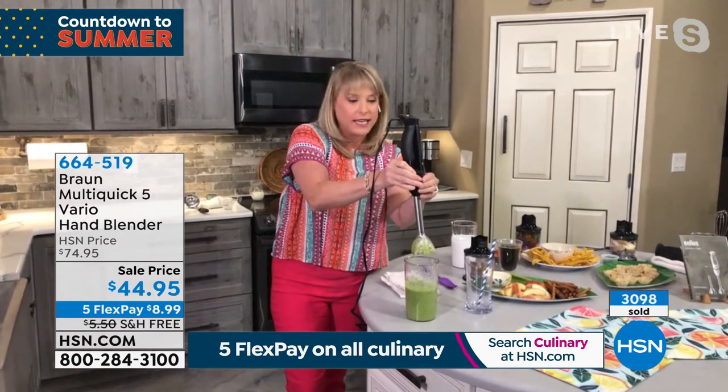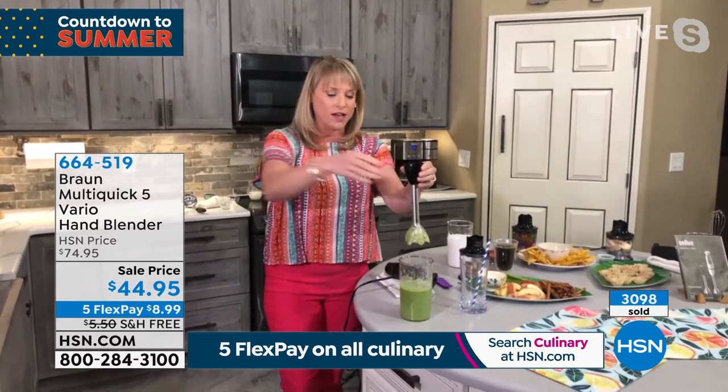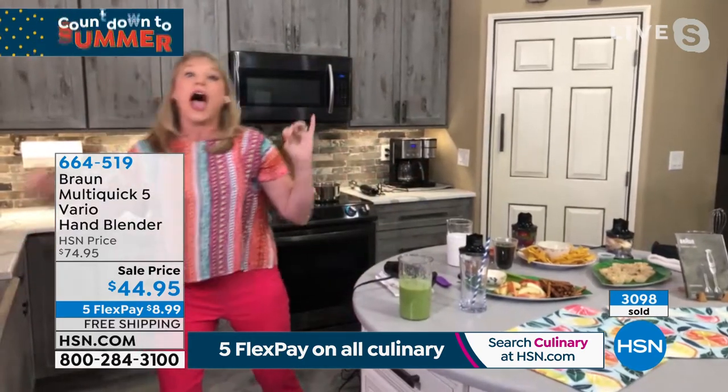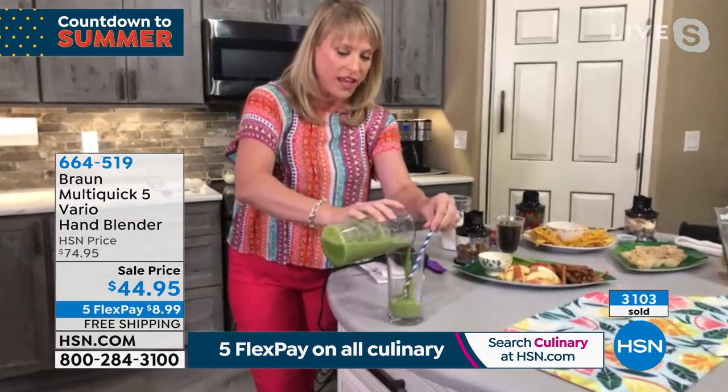That's because of the way that the Braun is designed. We basically invented the hand blender. Everybody else that has come along after us has basically mangled them. So unless you own a Braun, you have never experienced how amazing an immersion style blender can be — not just for things like your smoothie.